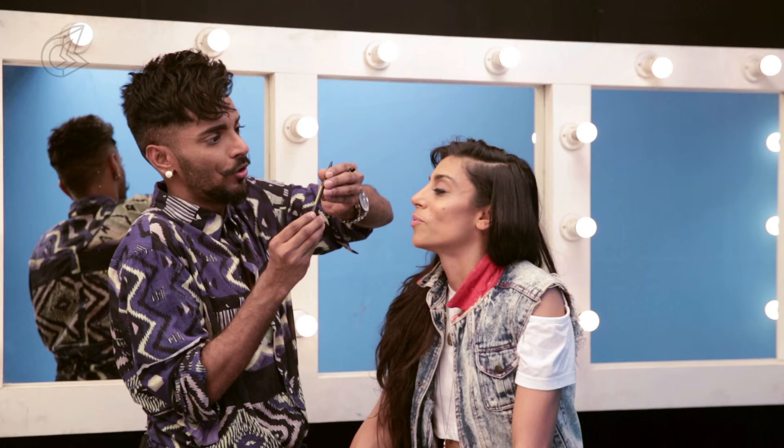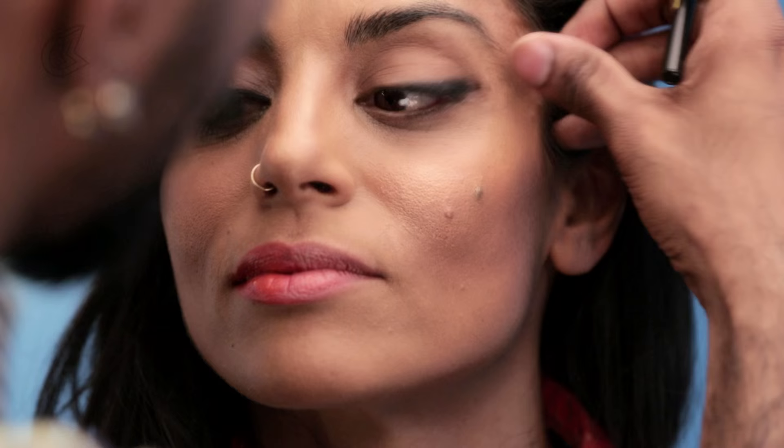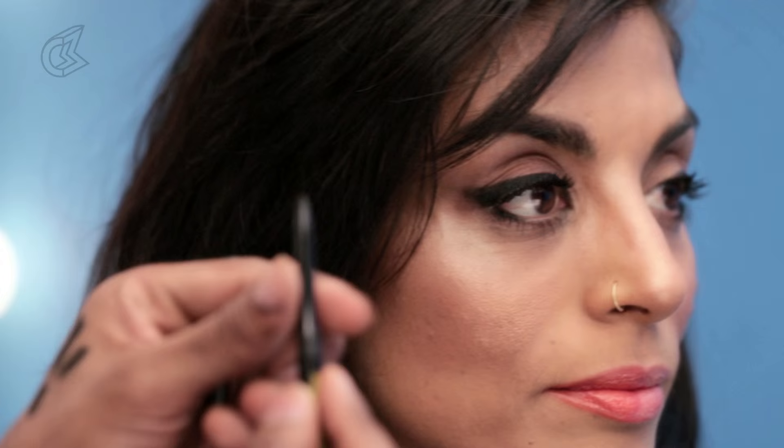Maybelline New York's Colossal Kajal Super Black — I'm going to draw this liner and then take the pencil and pull it out with my finger right there, so it's soft. Then I'll ask Reshma to look up and put this right on the inner waterline, just a little bit, and stop there. I'm going to connect it to the liner here, pull that out, and connect outside to inside of the eye with her looking down.